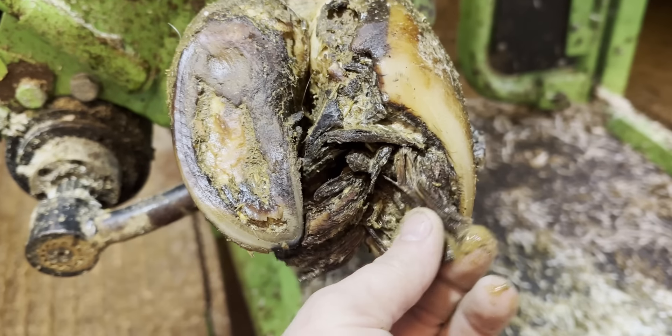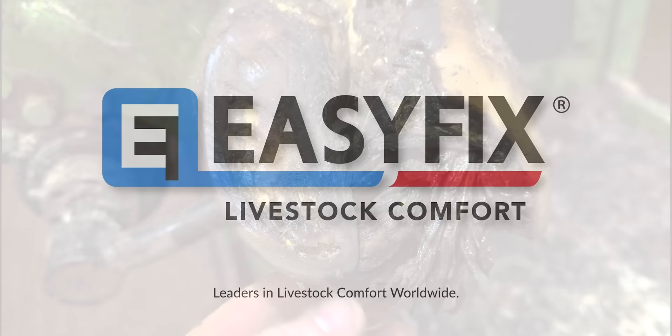I've genuinely never seen anything like this. Wow. That intro definitely wasn't just to dramatise this — I genuinely haven't ever seen a cow's hoof like this.